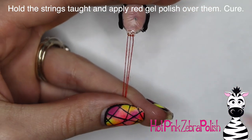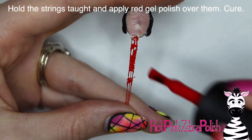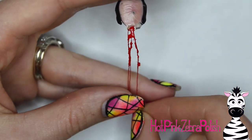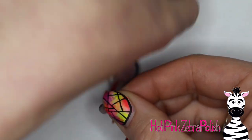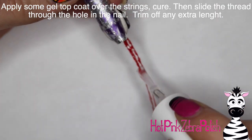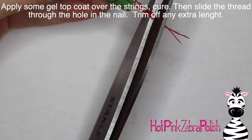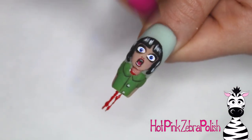Then hold them taut and apply some red gel polish over them so it kind of goes back and forth. You don't want the strings to be completely attached to each other, so after applying it over all of them, you can pull the strings apart and work on it until you have the appearance you're going for with your little bloody guts. Cure that and then apply some gel top coat over the front and back. Then you can slide that into the nail, trim off any extra length, and it's all set.